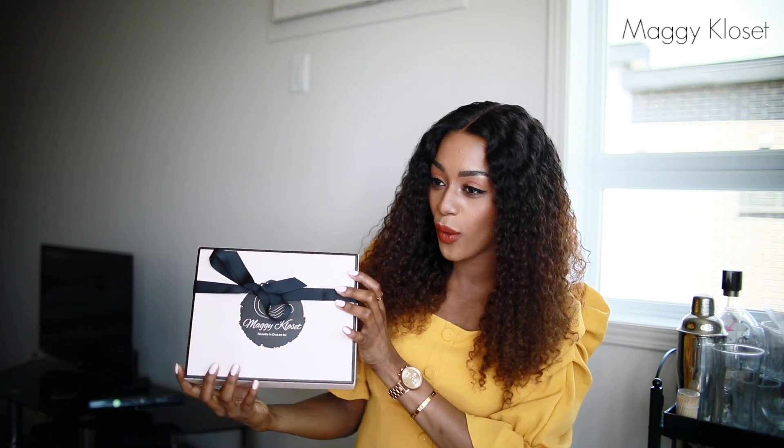Bonjour à tous, bienvenue sur ma chaîne YouTube My Geek Closet ! J'espère que vous allez tous super bien. Aujourd'hui j'ai des curly hair, j'adore cette coiffure et vous aussi vous avez tellement aimé cette coiffure sur Instagram. On va parler de cette coupe de cheveux aujourd'hui — je vais d'abord commencer par vous présenter comment elle arrive dans cette jolie boîte rose.